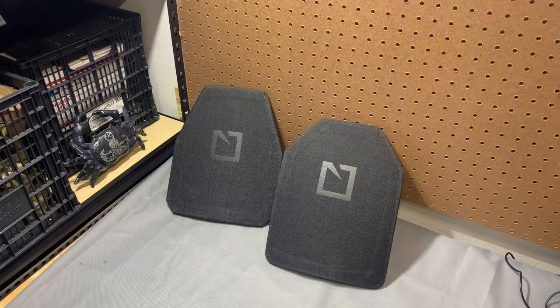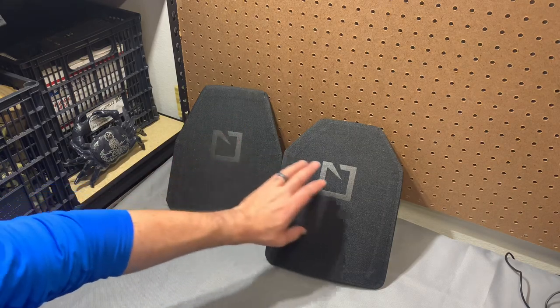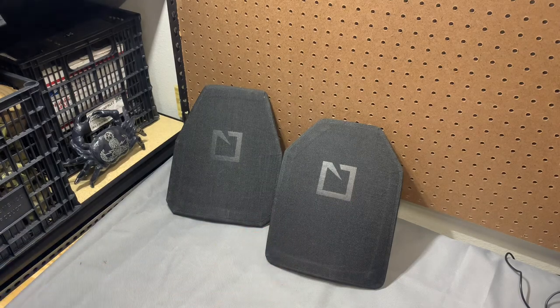Generally speaking, a large swimmer cut and a medium SAPI are interchangeable. I'm not saying that across the board because some vests are weird, but that's generally the rule of thumb.